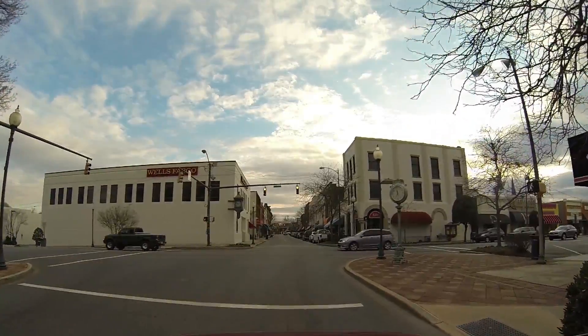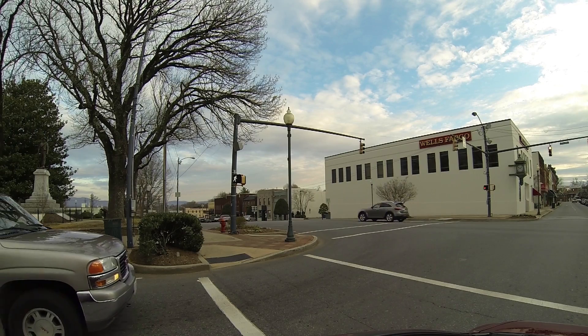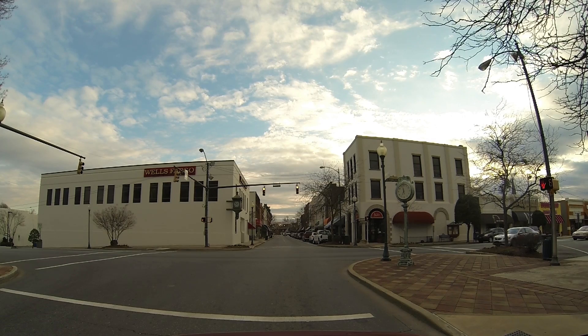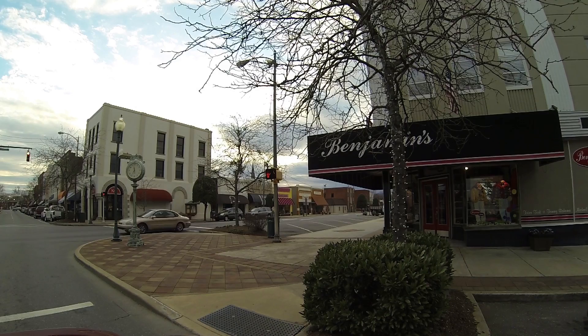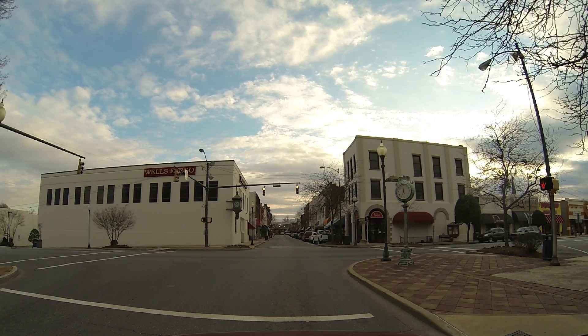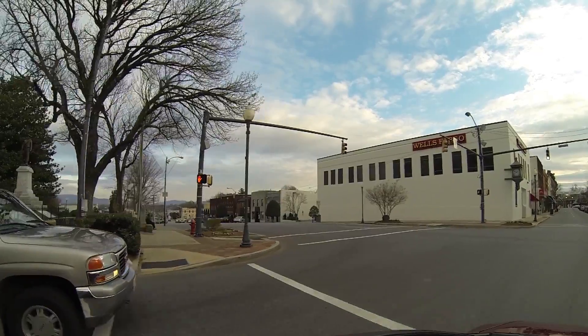I started doing this kind of thing just sort of for history. Ten, fifteen, twenty, thirty, forty years from now — if video still exists the way we view it — somebody will have rode around and gotten all this. I love looking at old photos and historical things, seeing how towns change.